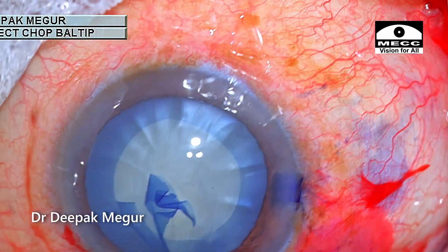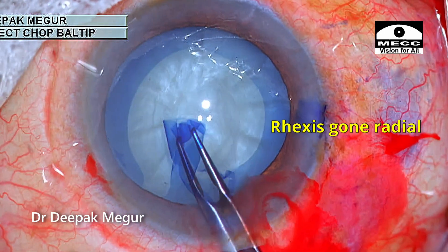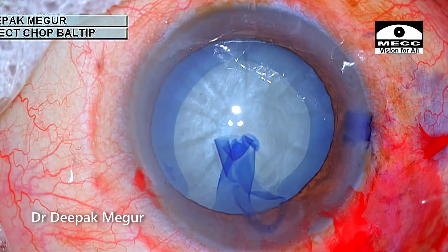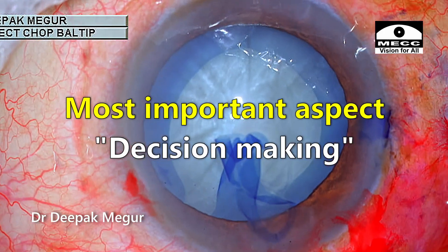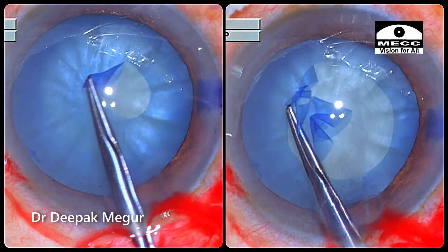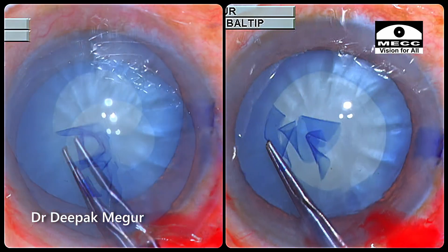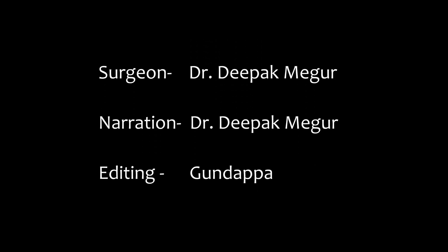There was a swollen cortex in that area and it took the rhexis away. In hindsight, I can find more than 10 ways I could have approached this case differently. But the most important aspect for me is decision-making — taking the right decision at the right time. Having high degrees of concentration helps us make these decisions better. Thank you for watching and I hope you found this helpful.